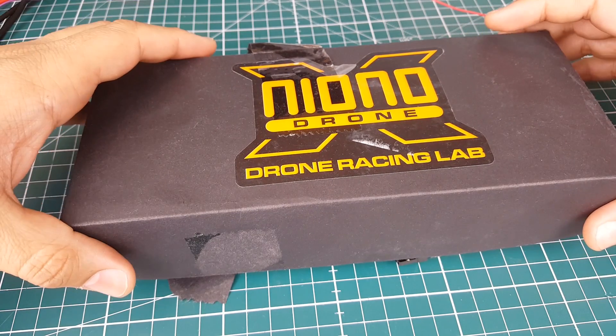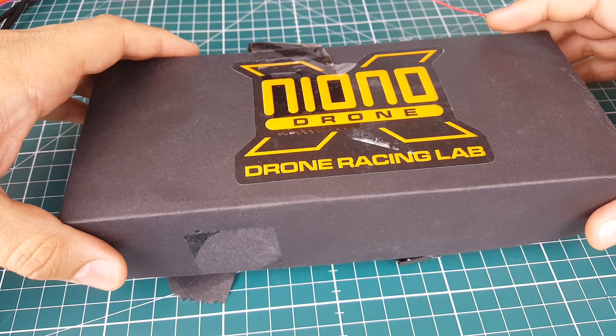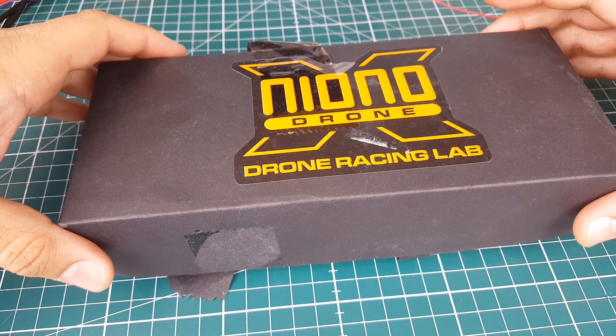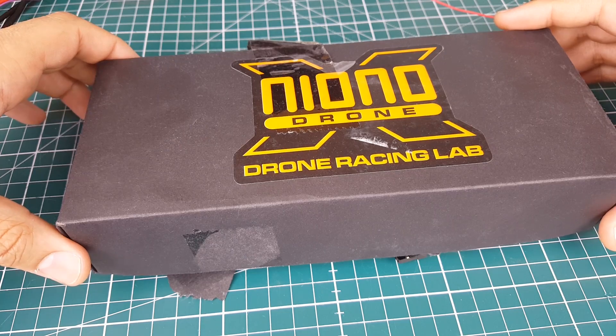It's called the Nyono T-Rex — I believe 8.6, I don't know what 8.6 stands for — but it's a 220 millimeter wheelbase quadcopter, which is a five-inch quadcopter. So let's go ahead and open this up and see what we're greeted with.